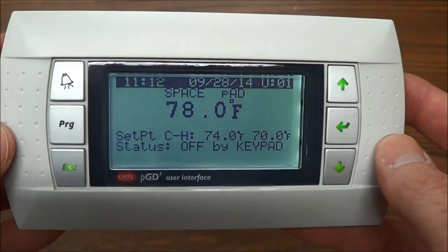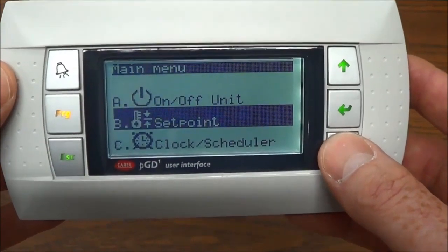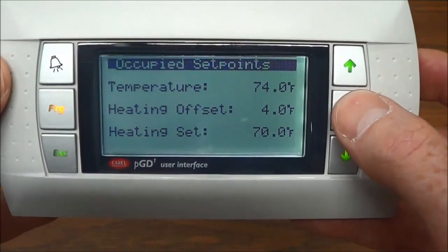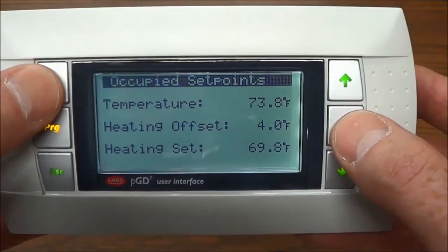After plugging in the handheld to change the set point, press the program key, scroll down to set point, enter in, enter again onto the temperature set point, make your adjustments, enter again, and then escape out.